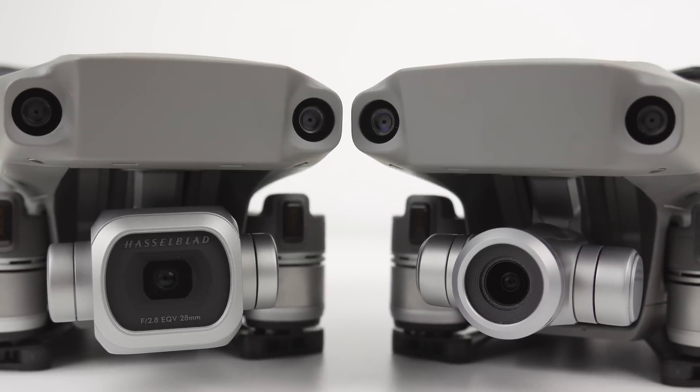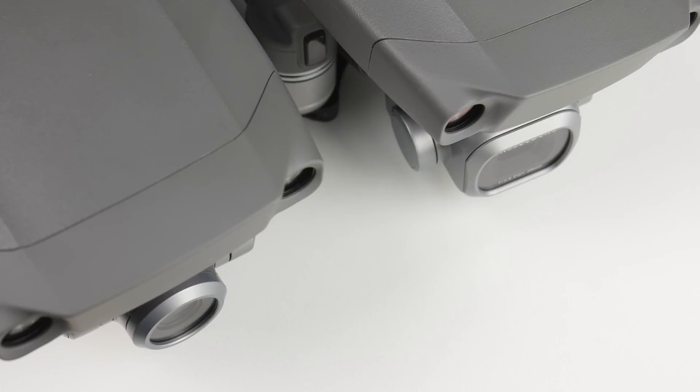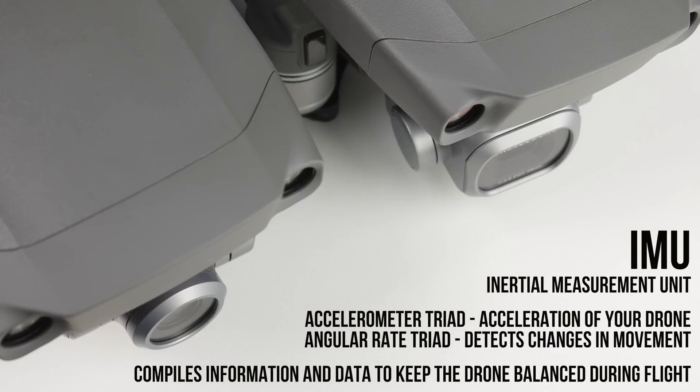They have the same body, except they just carry different cameras. For those of you wondering, the IMU is the inertial measurement unit. It is a single electronic unit that houses two different sensors. The first is the accelerometer triad, which deals with the acceleration of your drone. The second is the angular rate triad, which detects changes in rotational attributes such as pitch, roll, and yaw. The IMU essentially compiles information and data to keep the drone balanced during flight.